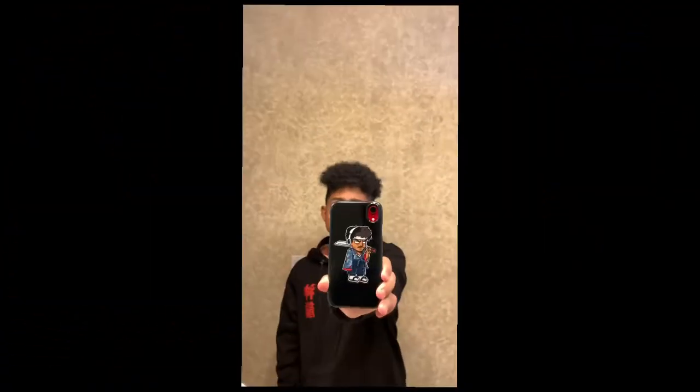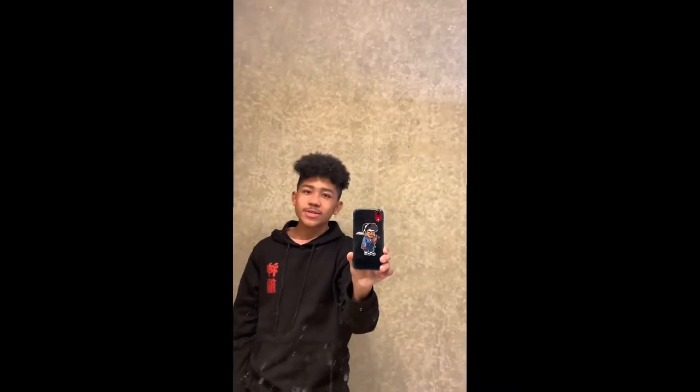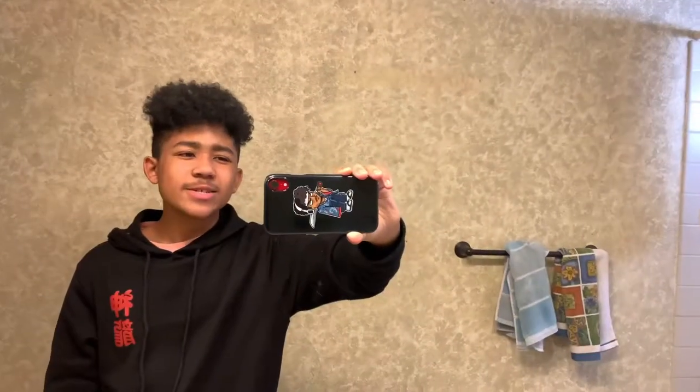I'm holding the camera sideways because this is just how I record most videos with this camera angle. This is my first video of 2021, that's why I'm posting this. I haven't edited before — it's the 29th of December, which means I made this a couple days ago.